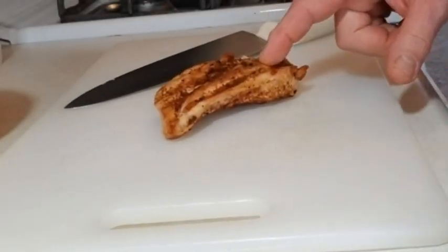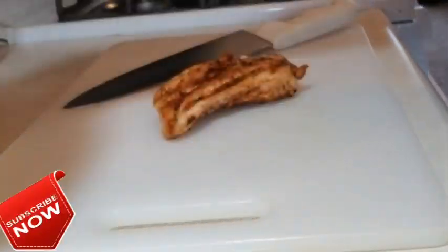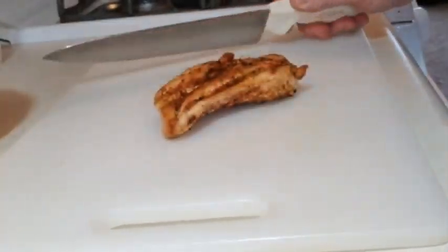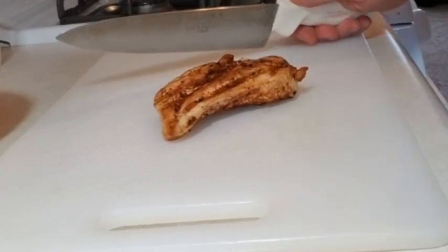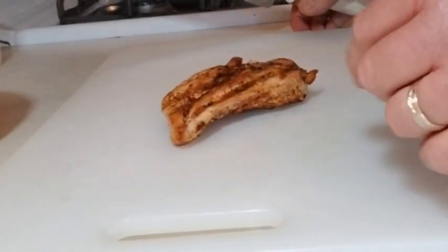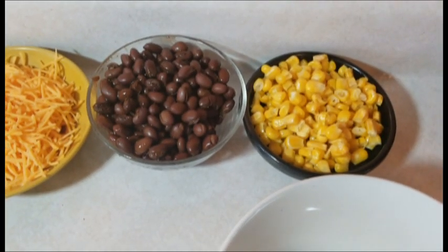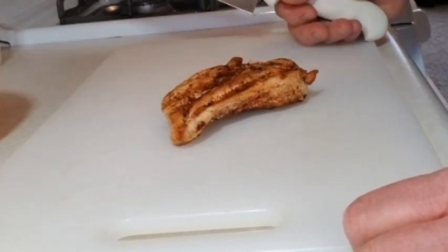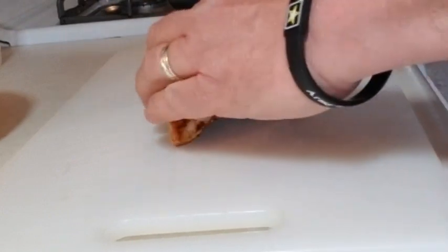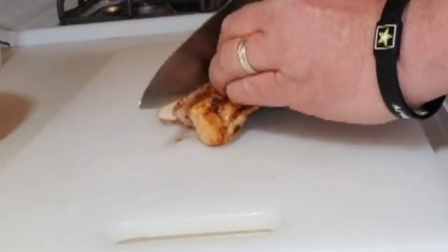We've got our chicken — I've got those three breasts here as you can see. I'm just gonna dice these up. You can julienne them, you can shred them — I've seen that as well — but I'm just gonna dice it up because most of our ingredients are all gonna be in a small dice. I've got our corn, our beans, and I want the chicken and the avocado to be about the same sizes as the beans and the corn, just for a presentation look. So I'm gonna go ahead and get these sliced up and we'll move on to our avocado.